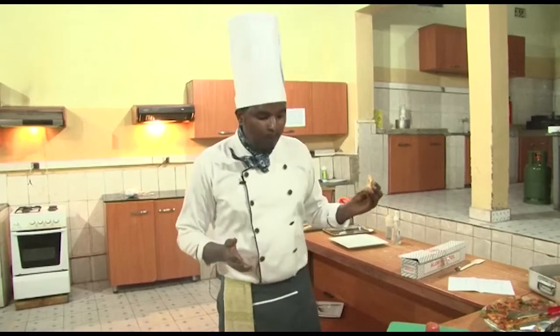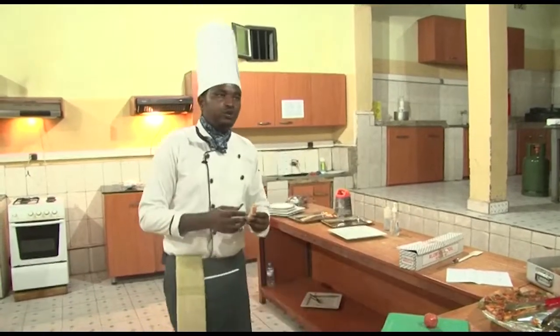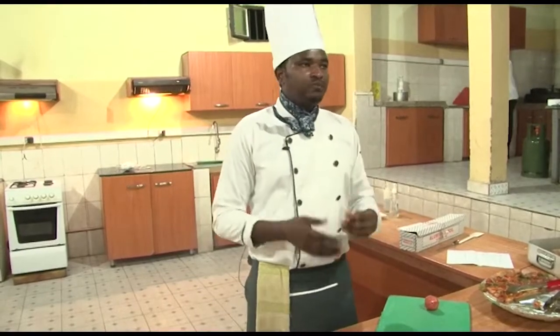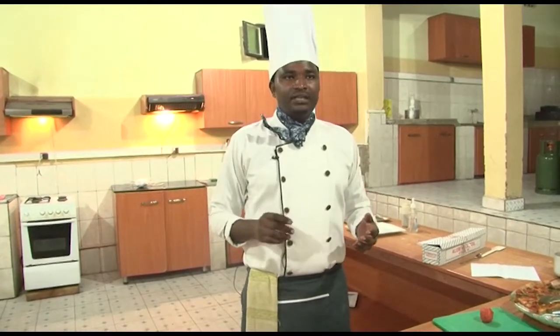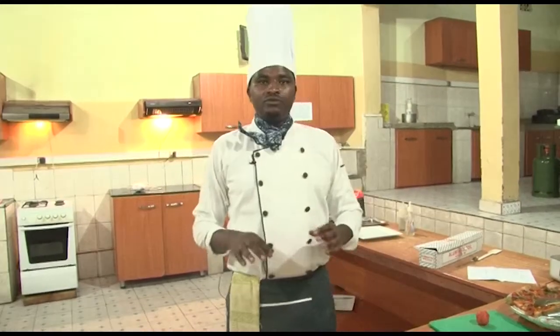Thank you for watching. The next session will be how to make a perfect pancake with honey. My telephone number is 0784-121-364 — for any question or suggestion, you can call me or write me on WhatsApp. See you and stay at home. Thank you.